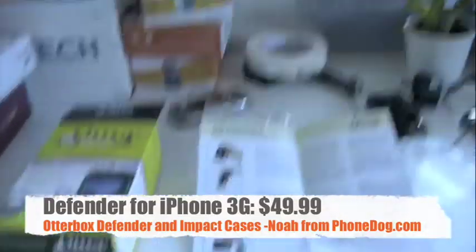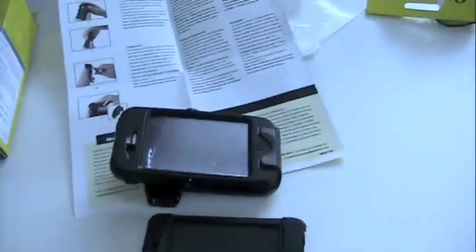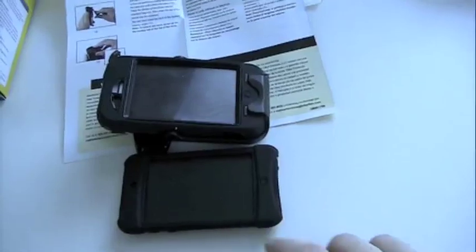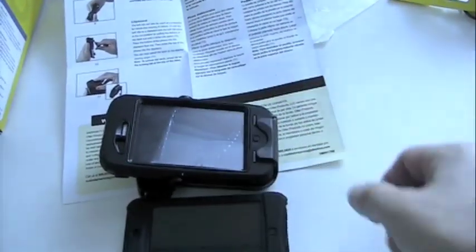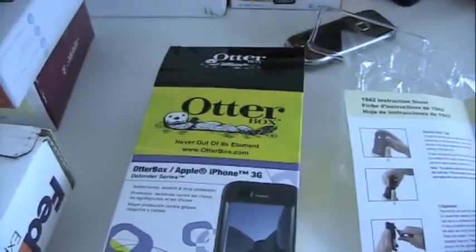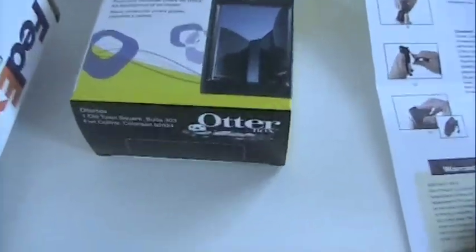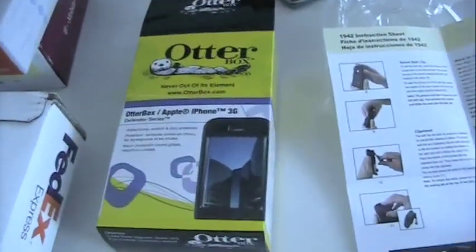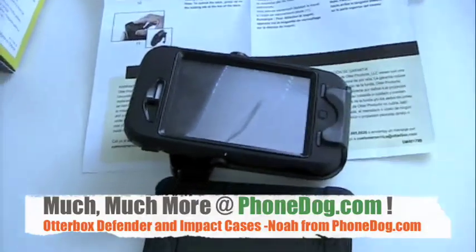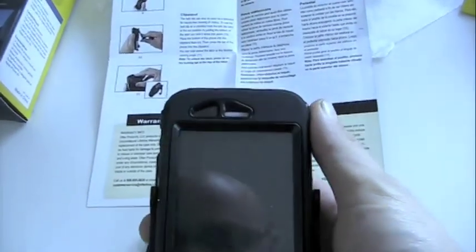So there you go — a first look at the OtterBox. Two models, each available for both iPhone and iPod Touch. It's the Impact Series Silicone Case at $19.99 for the iPod Touch 2nd Generation, and the Defender Series — like a 3-in-1 case — for the iPhone 3G at $49.99. All from OtterBox. We'll have much more on these cases on phonedog.com, and you can see the entire OtterBox line on otterbox.com. Our friends out of Fort Collins, Colorado. Until next time, I'm Noah from phonedog.com with my very safe, secure iPhone. See you later.